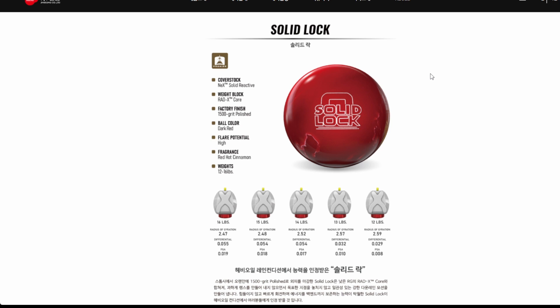The fragrance: red hot cinnamon — probably smells like Big Red bubble gum. The numbers at 15 pounds: 2.48 RG with a 0.054 differential, 0.018 asymmetric differential. That means it winds up early, it's got a lot of flare, and it's got a lot of boom to the back. This is a strong asymmetrical — not the strongest, but 0.018 is above average strong, for sure.